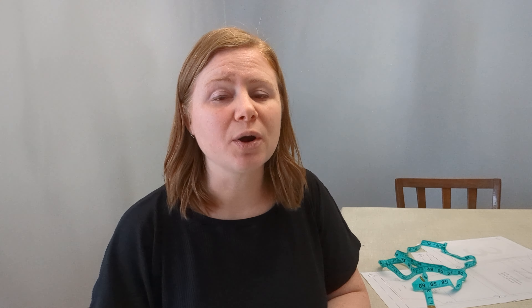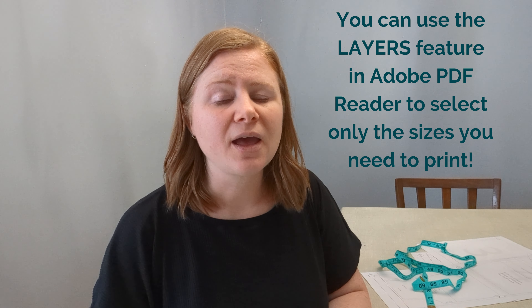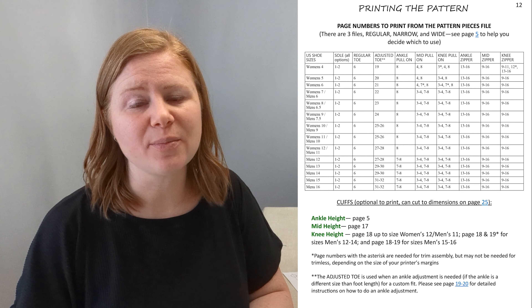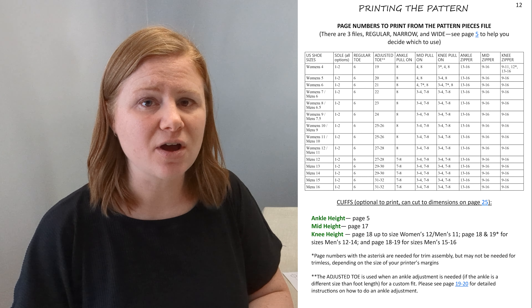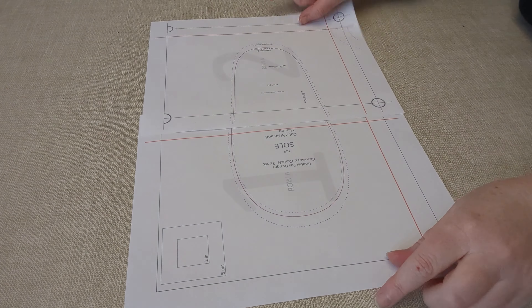When you go to print, you want to print your main size — the foot length — plus your ankle size if it's different. If you're making knee-high boots, print your calf size if that is different as well. If you are doing an ankle adjustment, you'll also want to print the toe adjustment piece instead of the regular toe. There's a handy chart in the pattern that shows you which pages you need to print. For kids sizes it's just a few pages; for adult sizes I needed seven pages for a pull-on knee-high boot, fewer for an ankle boot, and more for a knee-high boot with a zipper.